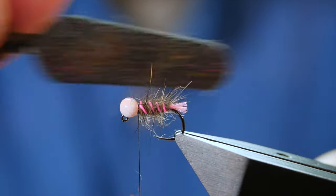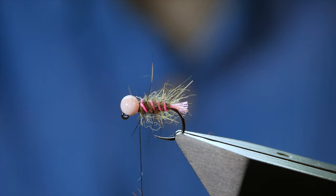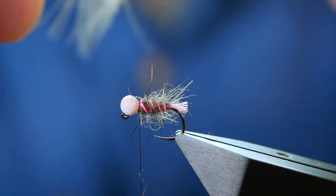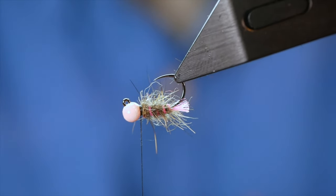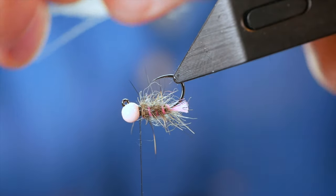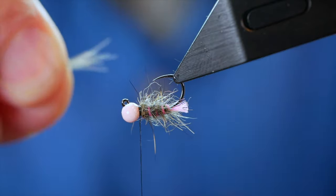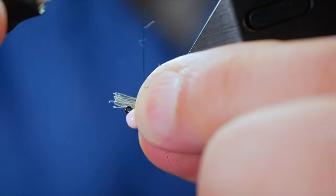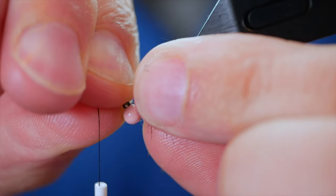There are a couple of ways of doing this — I've seen various people doing it in different ways, so the way I'm going to show you is probably the easiest. I've got a little bit of CDC here — it's not part of the original pattern, but I like to put a little bit in on the bottom of the fly. So I'm going to turn my vise inverted, rip the CDC from the stalk, and just bring it over the top of the bead, catch it into place, and bring it around.